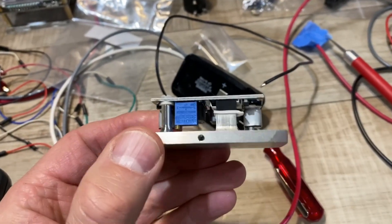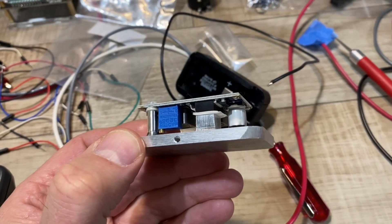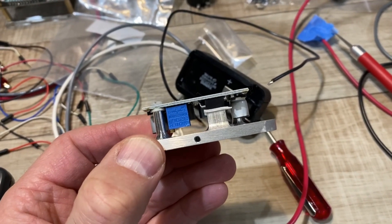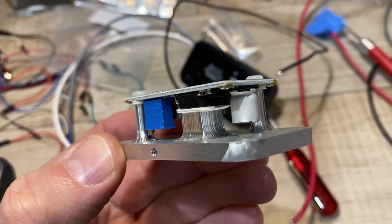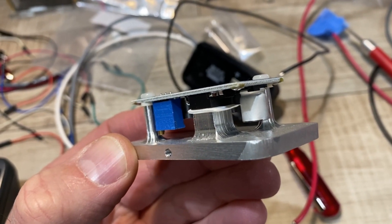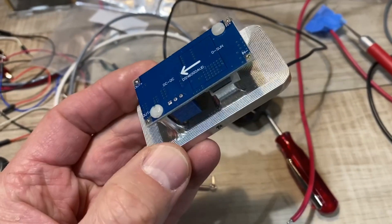The tape in between that major heat-generating component and the heatsink is a heat-conductive tape designed for exactly this purpose. I put a few layers, but I think I'm still going to get the necessary heat conduction to keep that circuit board healthy and have it live a good long life in this application.